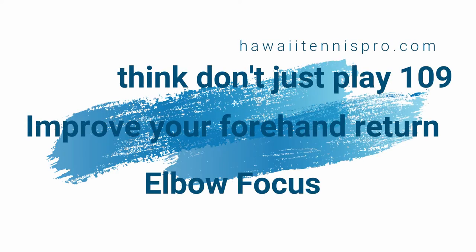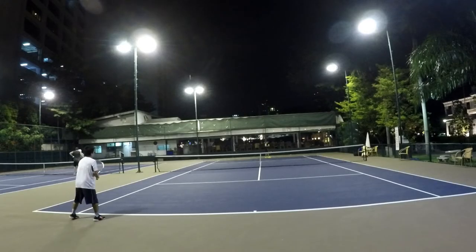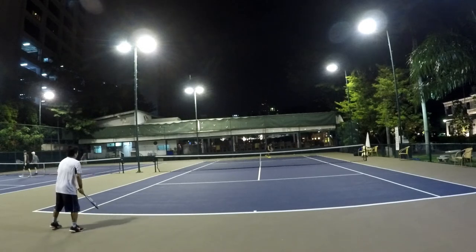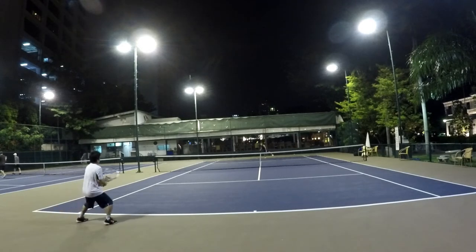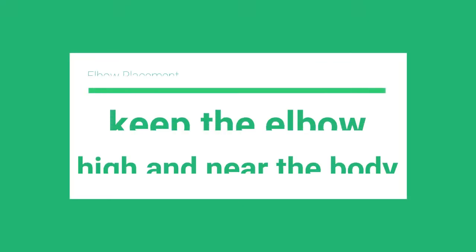We're going to look at trying to improve your forehand return and your forehand in general by focusing on the elbow placement on the shot. What I mean by that is you want to keep the elbow inside your body. You want to keep the elbow in and up — raise the elbow up so your wrist and elbow are about the same height.